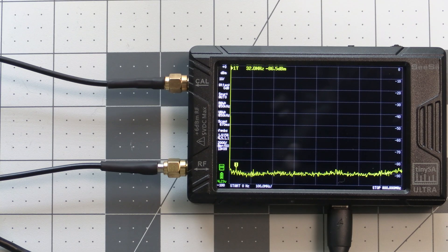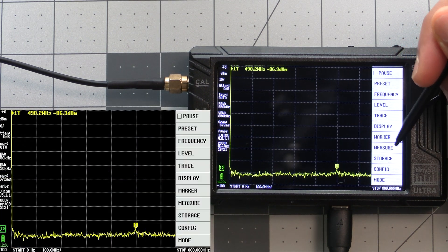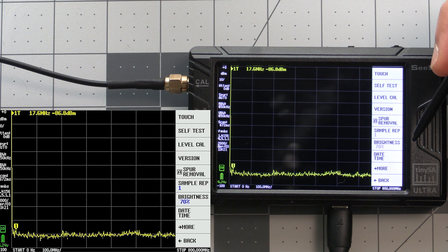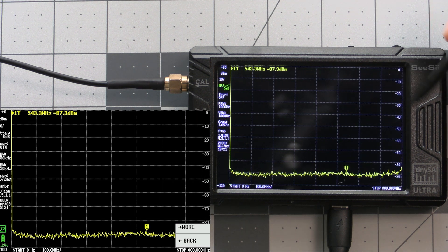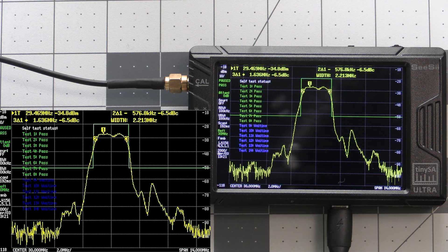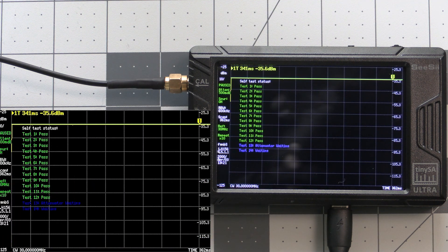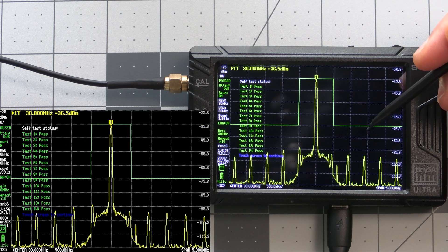With that on we can go and run the self-test, and this process is the same on both the Basic and the Ultra. It's done by tapping on the screen to show the menu, then select config, then select self-test to begin. This will run through a series of tests and should show pass on each test that it runs. Once that's done just tap on the screen to continue.